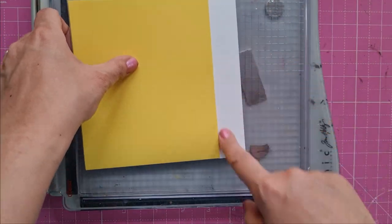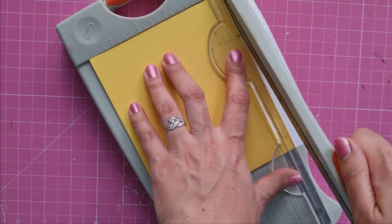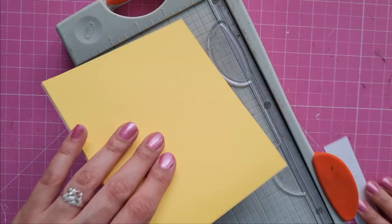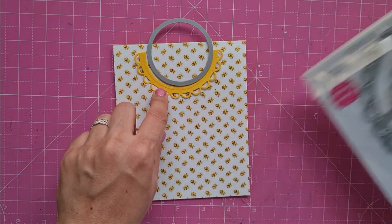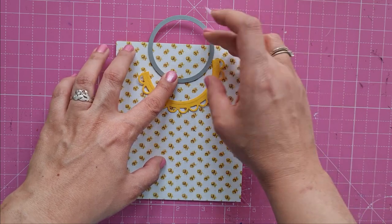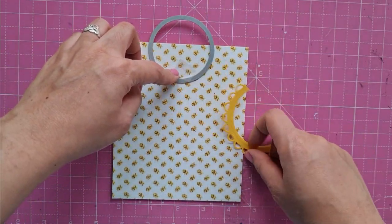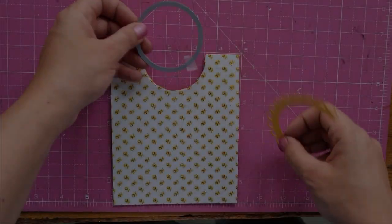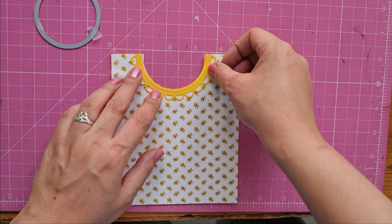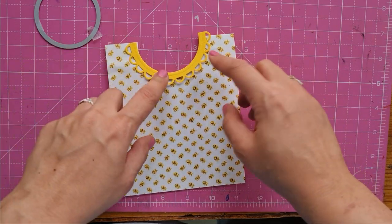Now that the paper is adhered, I cut off the excess pattern paper. For the neck of the summer dress, I want to cut out a little scallop circle which will be the collar. I use a die to cut out the neck from the upper part of the card so that the collar fits the neck — and I die-cut it. Now that the neck of the dress is done, I adhere the scalloped collar with some glue.